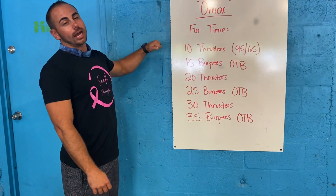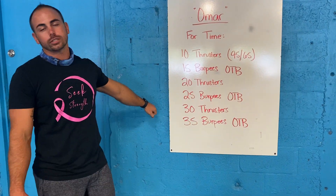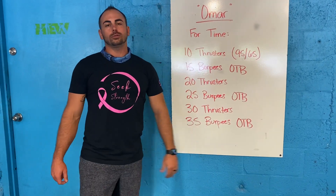All right, so your workout today is for time. You guys are going back and forth between thrusters and burpees, and you're increasing your rep counts. You're going to start off with 10 thrusters, 15 burpees, 20 thrusters, then 25 burpees, then 30, and then 35.